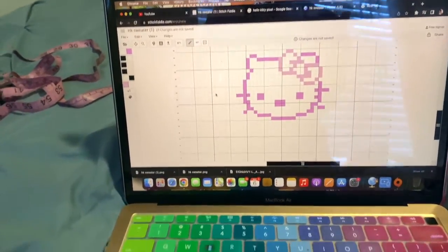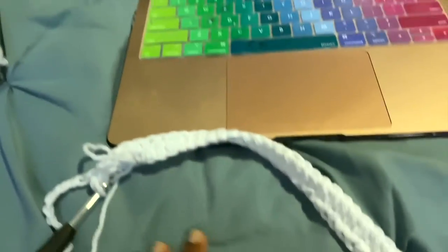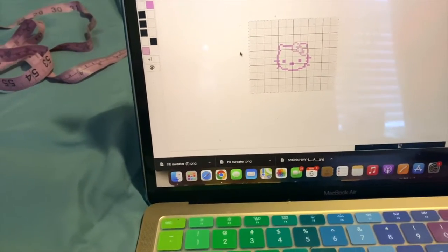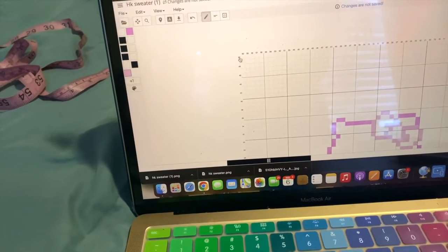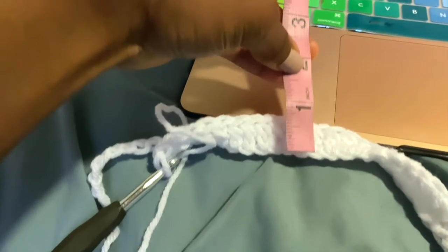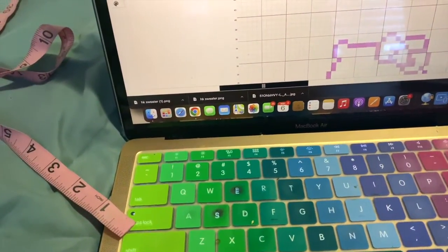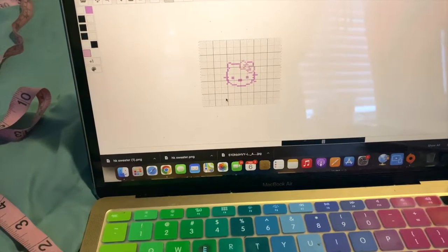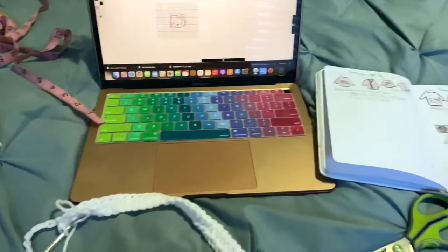She wants the kitty to be dark pink with a light pink bow. I already made the width of the sweater because I'm working it horizontally — 60 stitches wide. I want the sweater to be about 25 inches long, so that'll be 50 half double crochet stitches up, since each stitch measures about half an inch. I'll meet y'all back once I reach the 16th row where the Hello Kitty design starts.